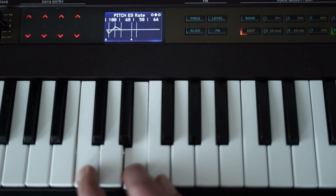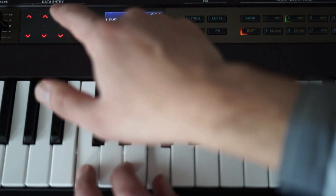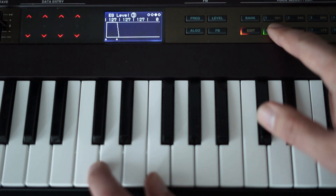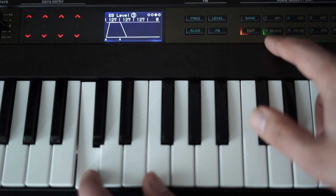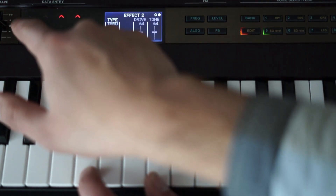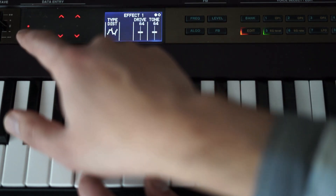Here I'm adjusting the modulator's feedback just a little bit so the overall sound is a little bit sharper. Here I'm editing the amplitude envelopes just a little bit. And finally, let's add some effects — for example a wah-wah and a little bit of chorus or distortion, just as you like it.